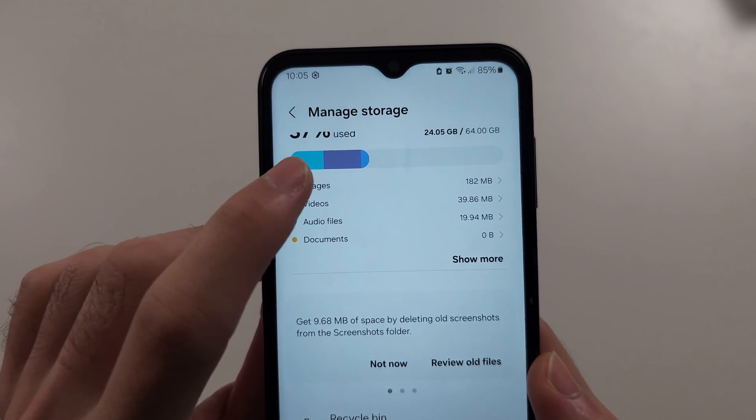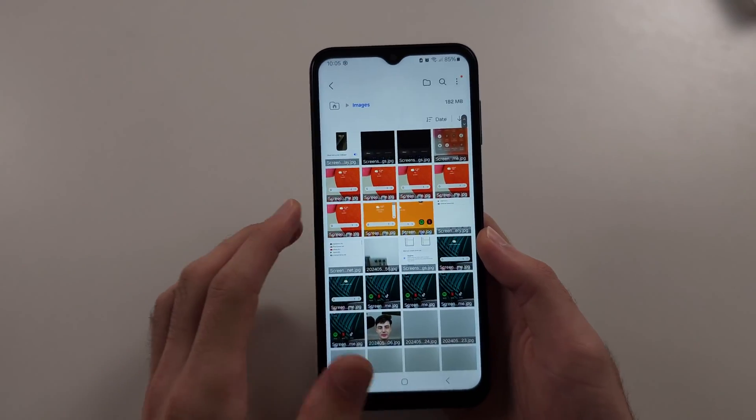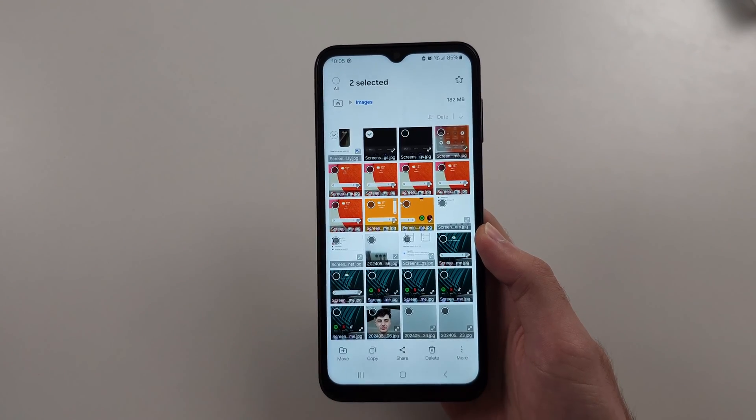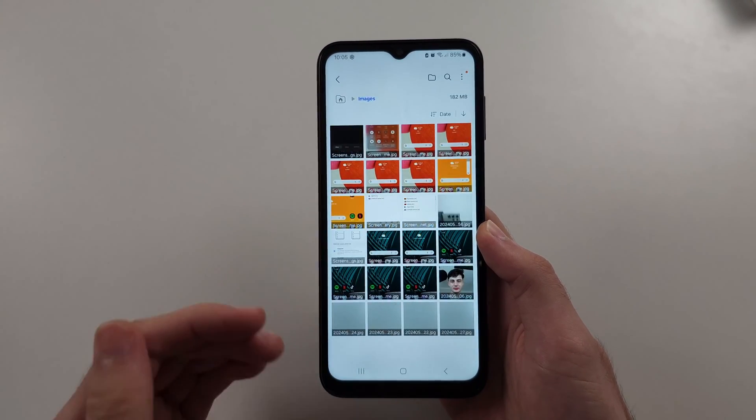We also have images. So we can tap on images, then long press items you want to remove, and tap delete to move them to the recycle bin.